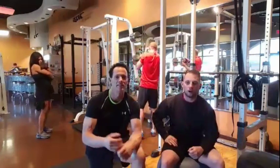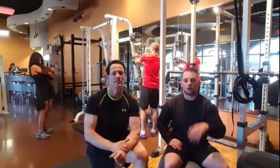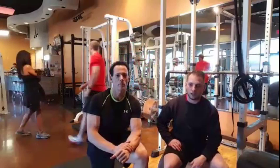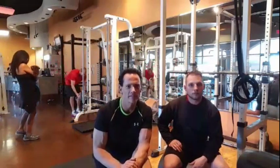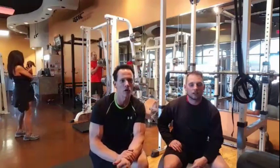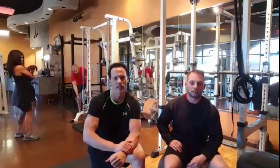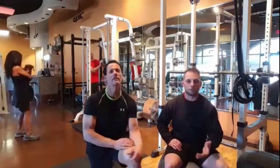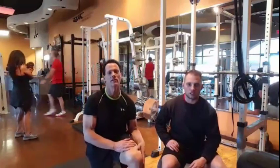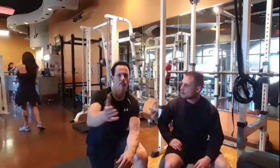Thank you everyone for inviting your followers, for all the hearts and the great questions today. We'll be back Monday. We're going to do forearms later — go back and watch from the beginning, or check last Friday's stream which has the same routine so you can see some forearm work. All the videos are on the profile. Thanks for joining in!